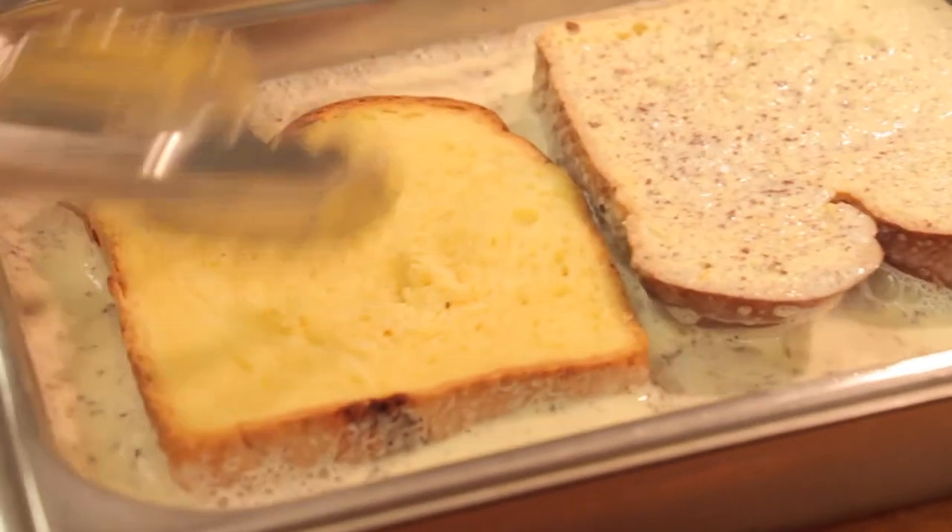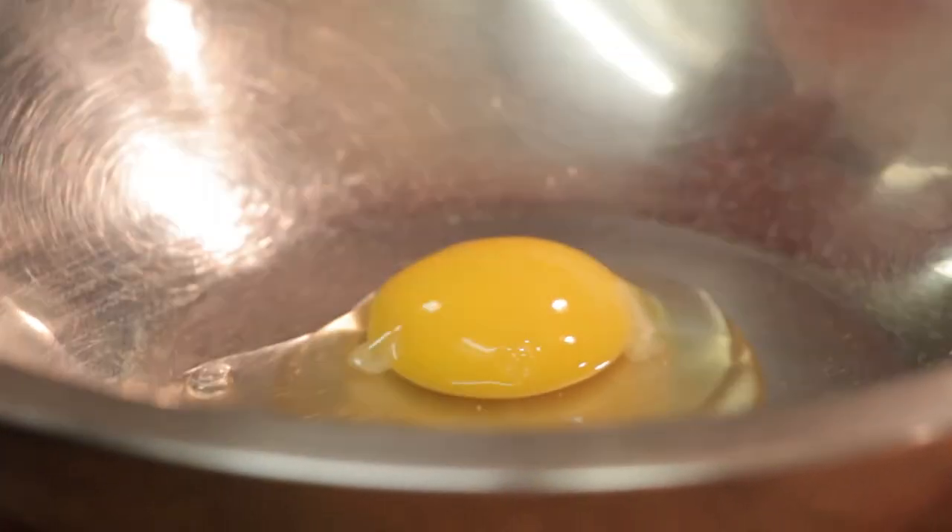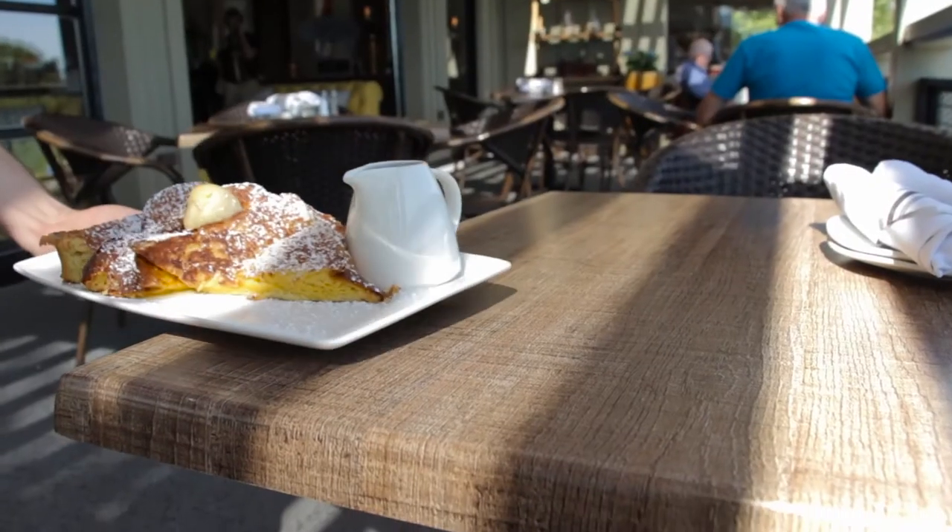The challah bread comes in fresh daily. We cut it extra thick so it can soak up as much of that Grand Marnier batter as possible. Within the Grand Marnier batter we use farm fresh eggs, which is just an extra special treat.